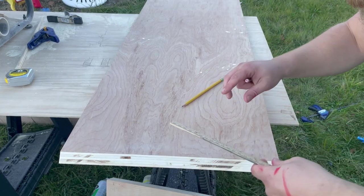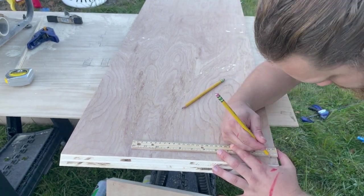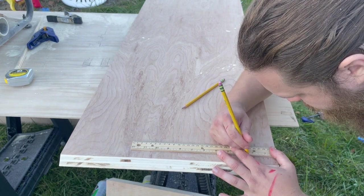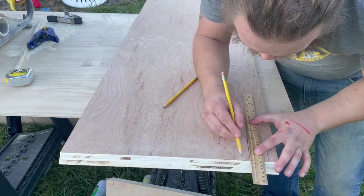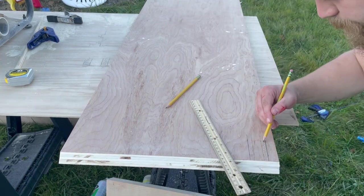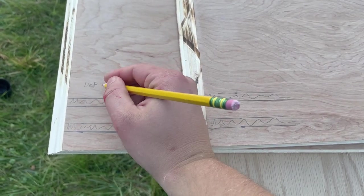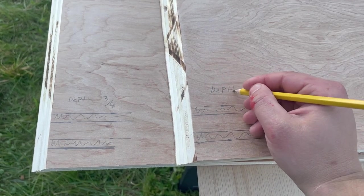This media stand is going to have two sliding doors, and my next step was to cut the dados that will act as the rails for these doors. Both dados are 3/8 of an inch thick. The first sets 3/4 of an inch from the front edge of the board, and the second sets 3/4 of an inch from the back of the first dado. For the top panel, both dados need to be 3/8 of an inch deep.